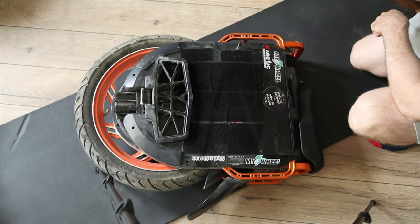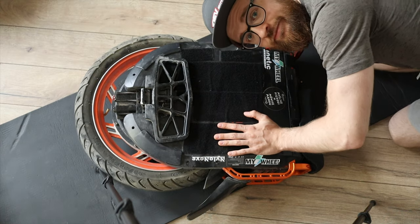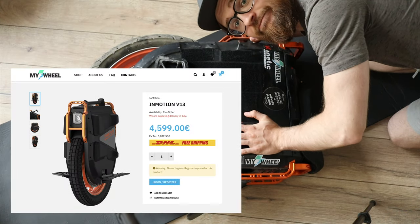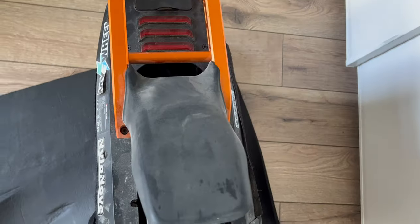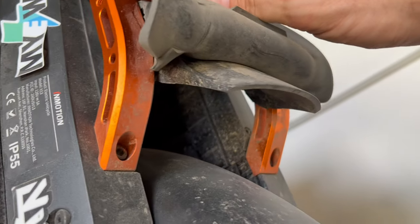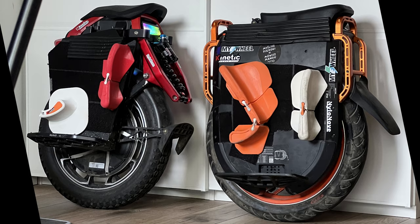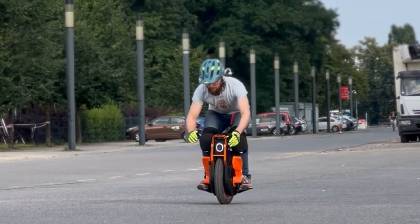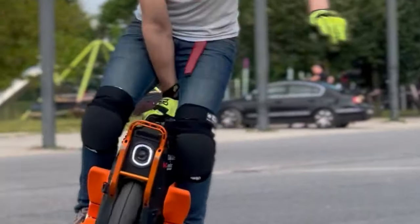Hi and welcome to Wrong Way! Today we're going to take a look at the inside of the most expensive wheel ever made by Inmotion, the V13 — the wheel that has a mudguard for the mudguard of the mudguard. We're also going to remove the suspension which makes this wheel really small and stable. Stay subscribed if you want to see how it rides without suspension.